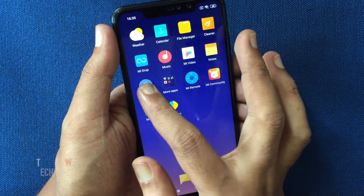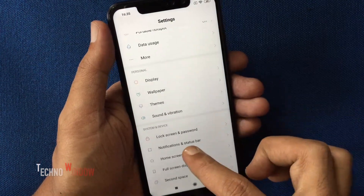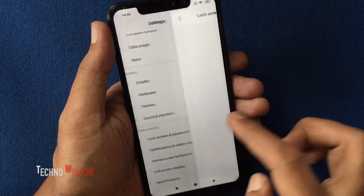First, tap Settings to open. Swipe up to scroll down and tap Lock Screen and Password.